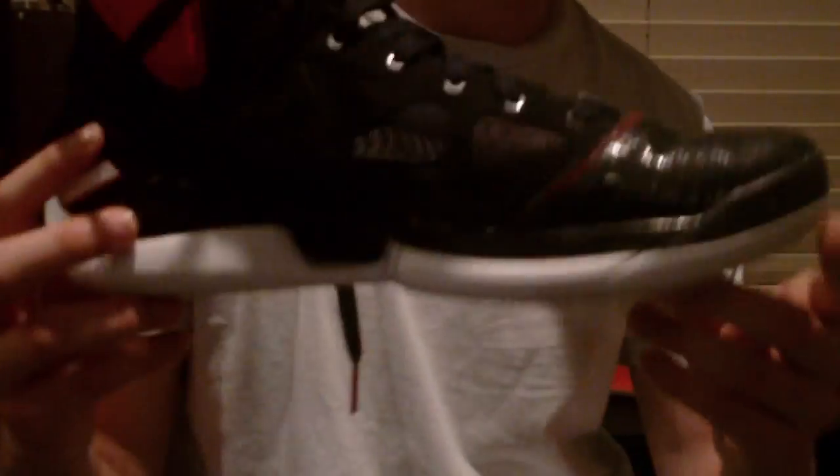What's up YouTube, it's Pat and today I'm going to be doing a sneak review on the Adizero D Rose 2.5. I'll do a quick 360 of the shoe, and then the bottom.